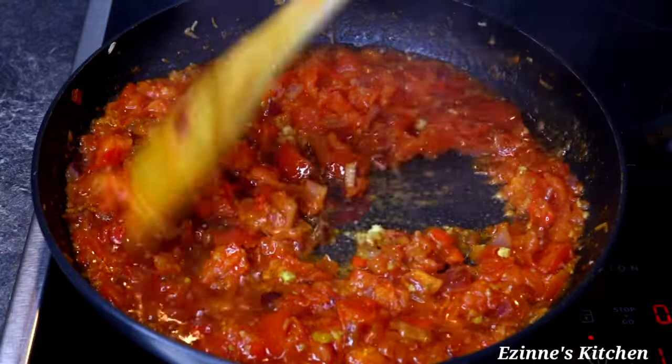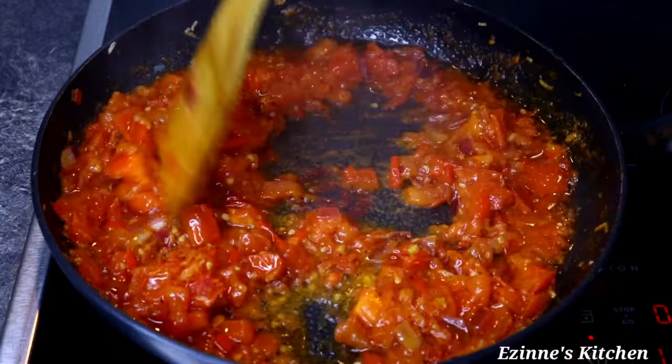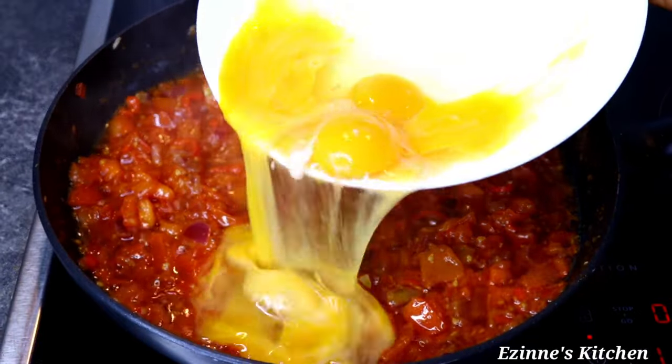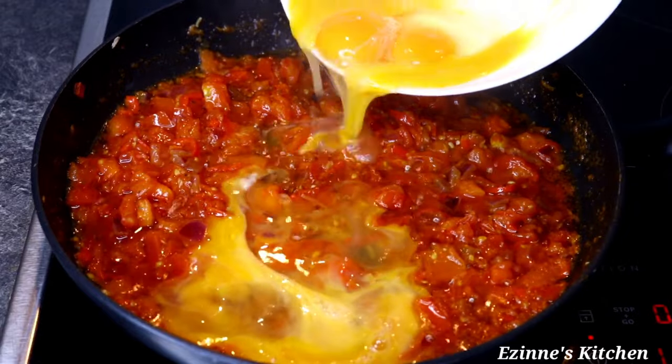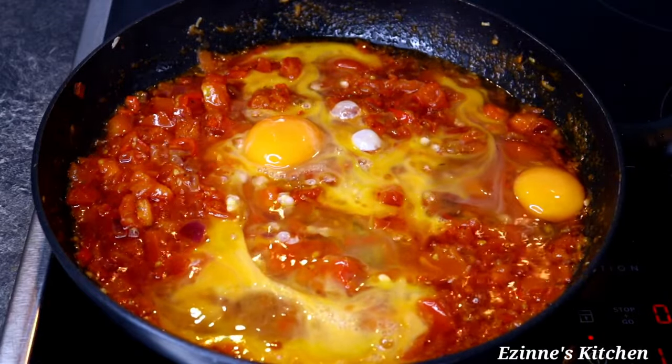Now I'm adding my whisked eggs — I'm using just four eggs for this recipe. I'm going to introduce the whisked eggs into the pan and let that cook on its own for three minutes.